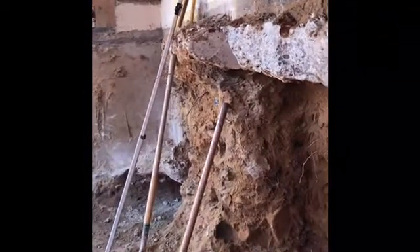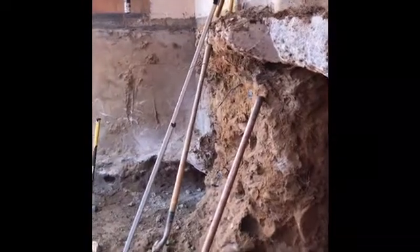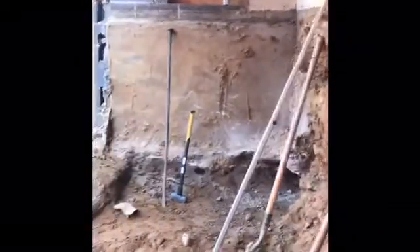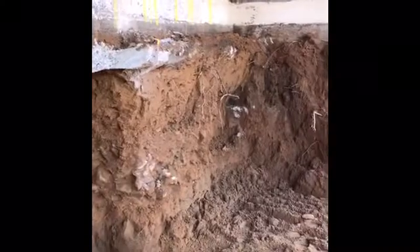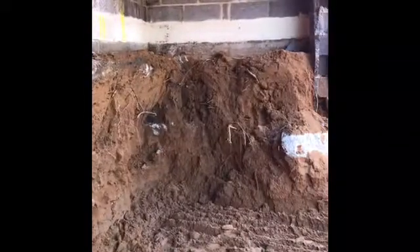Some towns are more particular about this than others. This town I know the inspector is very particular, so we're going to follow the footing underpinning schedule to a tee and hopefully pass our three inspections for the underpinning.